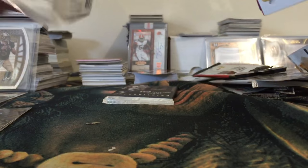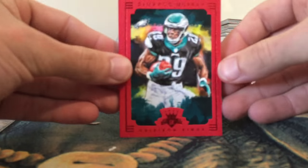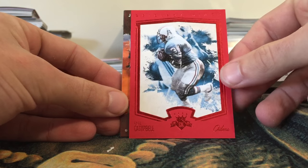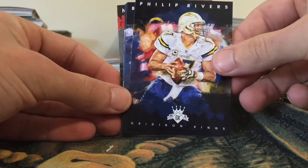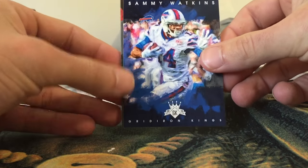Alright, moving on to the Gridiron Kings. Like I said, this is definitely a fat pack and there's definitely a thick card in here — whether it's a decoy or not, I don't know. Let's see — nope, not a decoy! So we have a hit in here, guys. We got a red border of DeMarco Murray, a red border of Earl Campbell — that's a nice one, I love the artwork. Jeremy Hill base, Phillip Rivers base, Bishop Sankey, Tavon Austin, Sammy Watkins.